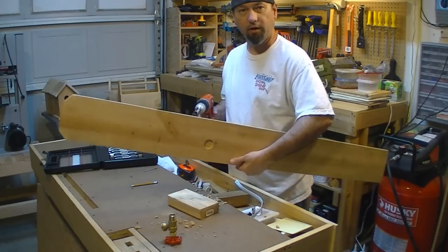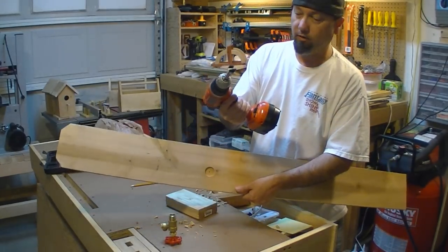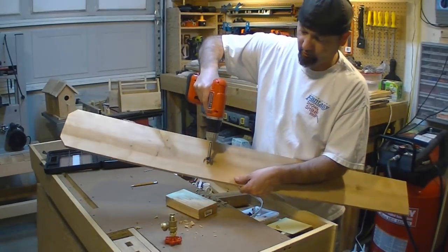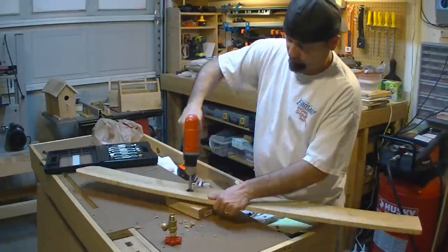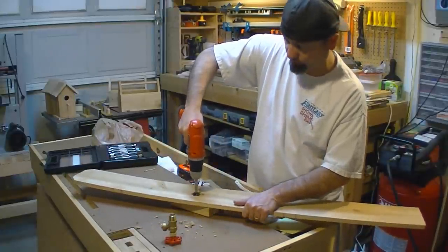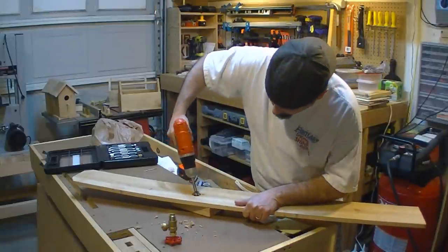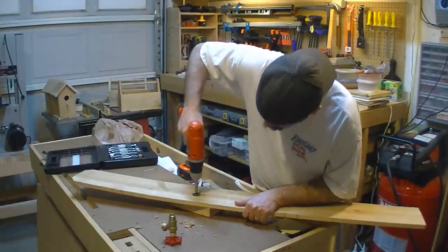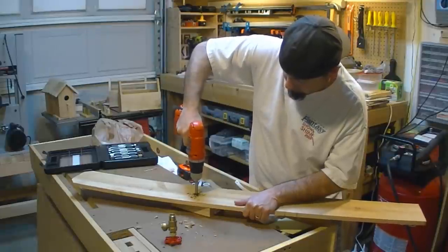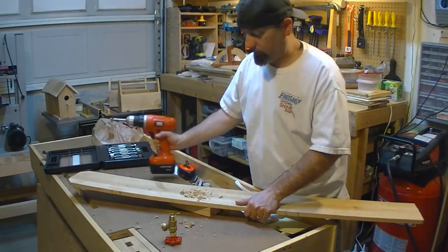This is still the outside of the box. Once again, I'm getting the point of the Forstner bit, putting it in that center hole, going along the center, and I'm going to drill all the way through. And there we go.